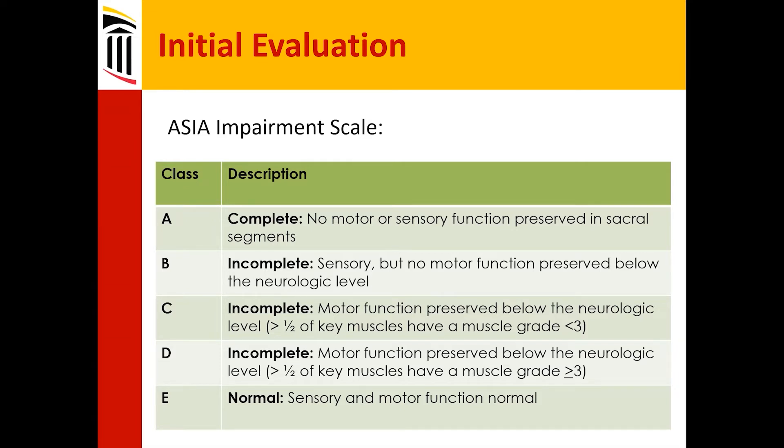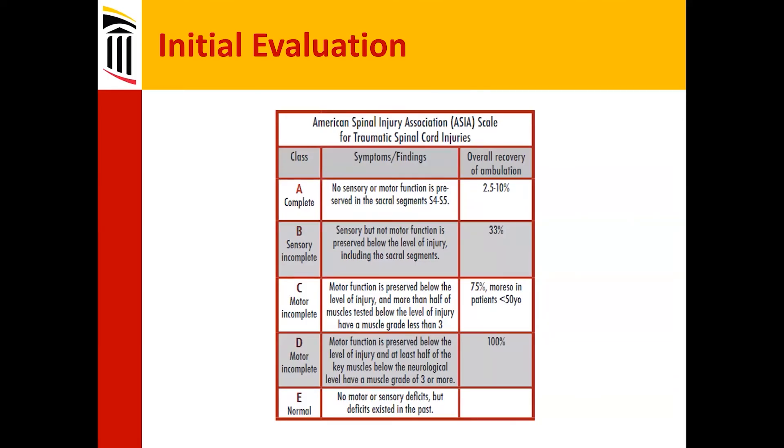Grade D can actually be quite good. It's motor function preserved below the neurologic level with greater than half the muscles having a muscle grade greater than three. This can even include something like a 4-out-of-5 under your right wrist and that's it — that would still be a Grade D on your exam.